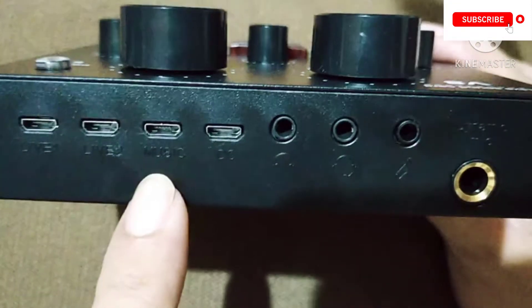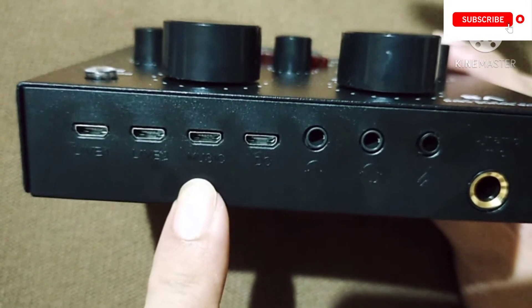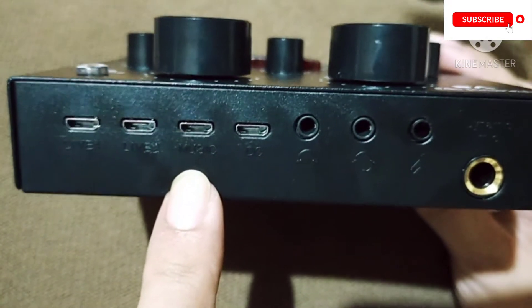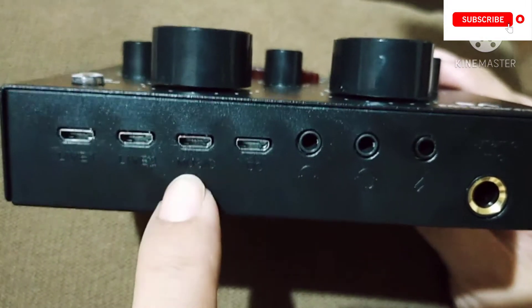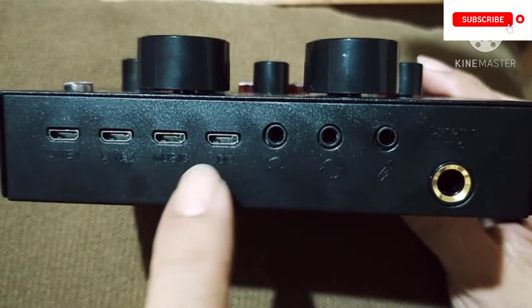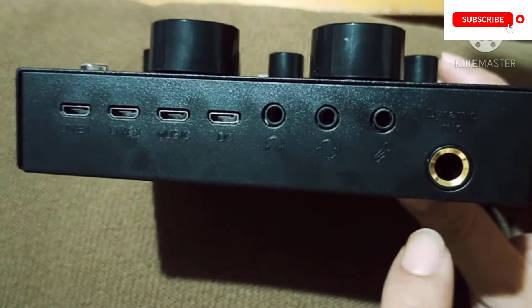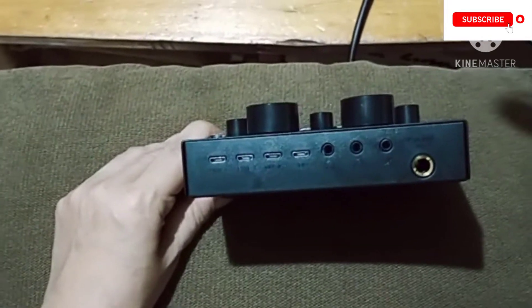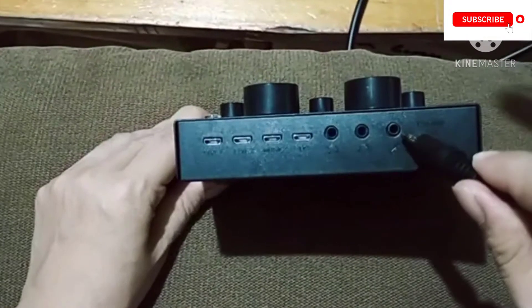The third hole is for sound — just in case we have a minus one track or anything when you're singing or recording a song, you put your music or minus one there. The fourth is for charging. The big hole is for another microphone, so this time we're going to attach the microphone we assembled into that last hole.